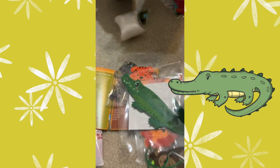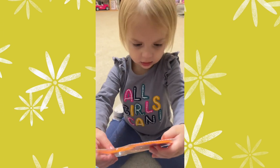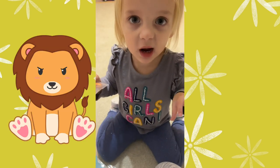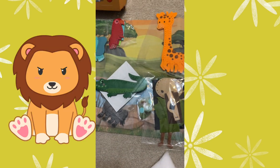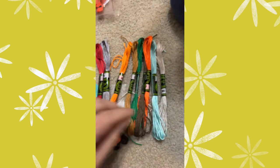We have a tiger. We have a lion. Crocodile. I want a lion. You want a lion? We have all of the things we're going to put together. Look at all this string — there's so much string. And we have a bunch of needles so we can do it at the same time.